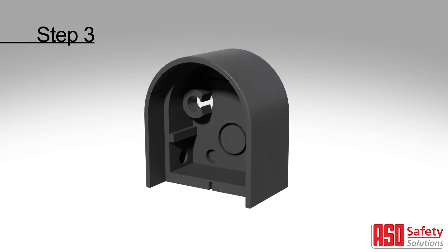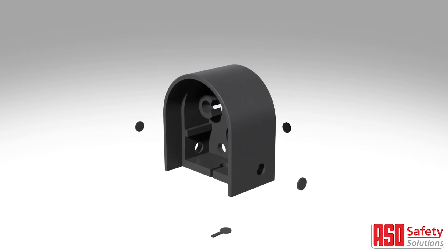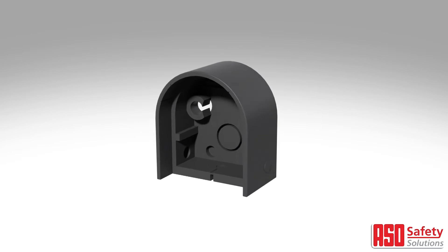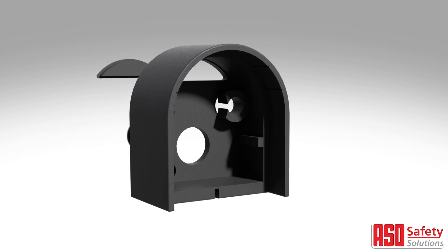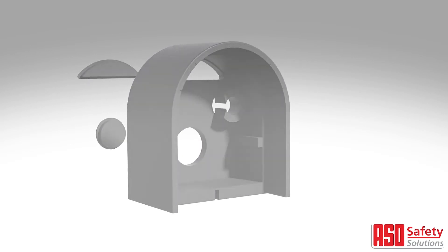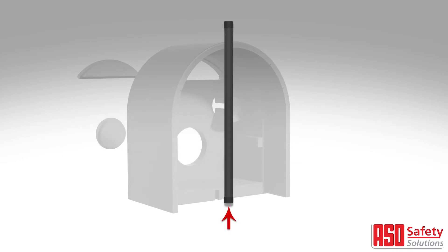When preparing your end caps, simply select one of the four options for the cable to exit, then remove the pre-cut shape. For railings that are mounted outdoors, the drainage holes will need to be opened. For horizontally mounted edges, remove the drainage plugs on both ends of the setup. For vertically mounted edges, remove the drainage plug on the bottom of the setup.